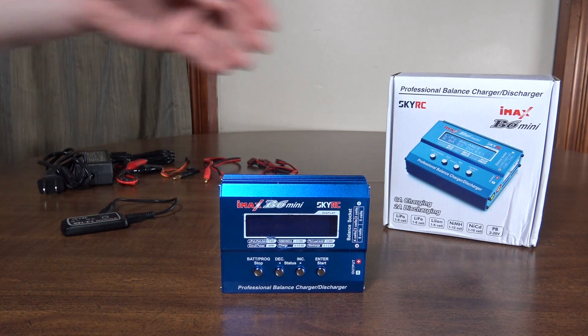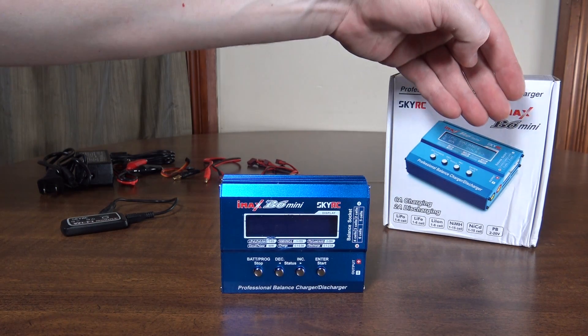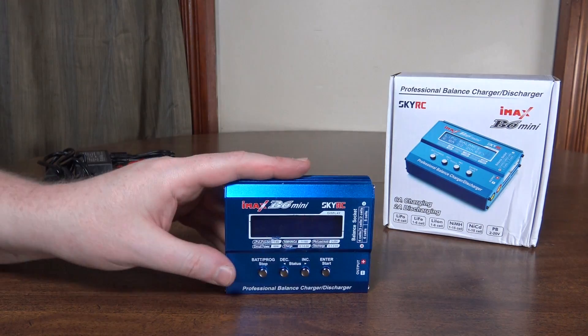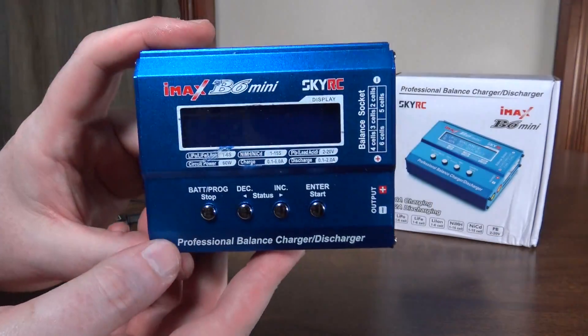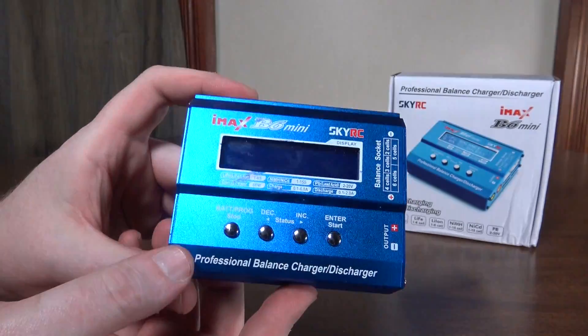Hey everybody, it's Flying Ryan here with a review of the SkyRC IMAX B6 Mini charger. I know this is a pretty popular option with a lot of people and so I decided to get one for myself.